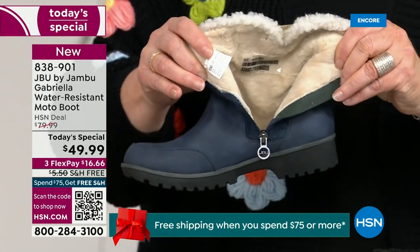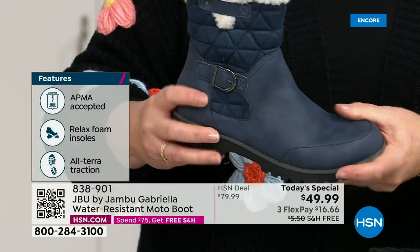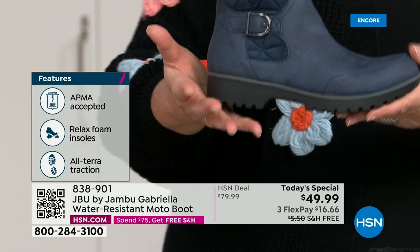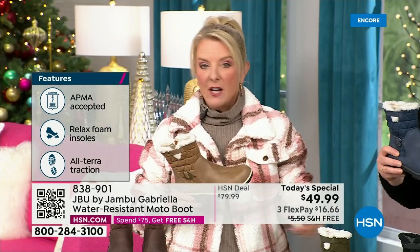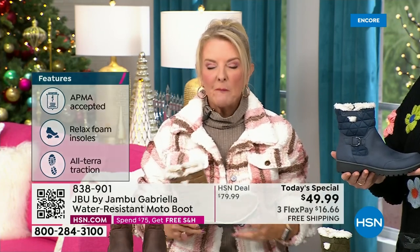For $49.99, you can get this home on FlexPay with a major credit card for a little over $16. We have free shipping tonight — and that was not available a couple hours ago. The price and the free shipping actually changed just a couple hours ago. So it is the perfect time to get that great boot.